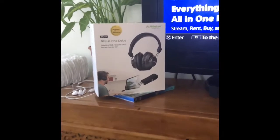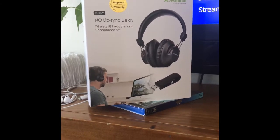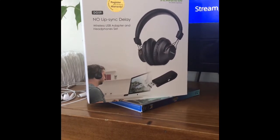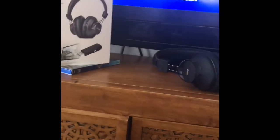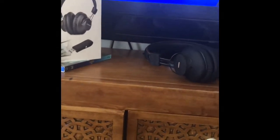Hi everyone. In this video today I'm going to be connecting this Avantri DG59 Bluetooth wireless headset with a built-in microphone using the wireless USB adapter to a PlayStation 4. The three things you need are the USB adapter, the extension cable, and the headset.